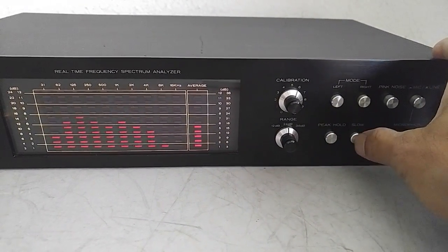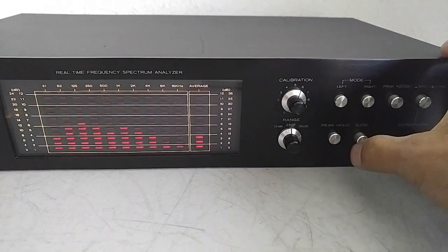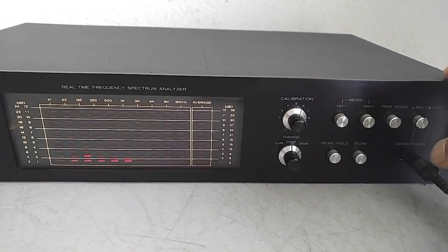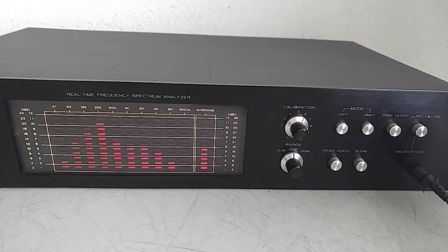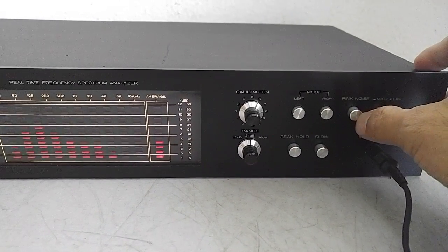You can do a peak hold, and then turn it off. Here's the audio part of it — like I said, it's on pink noise, and that's the only audio output you get with this unit.